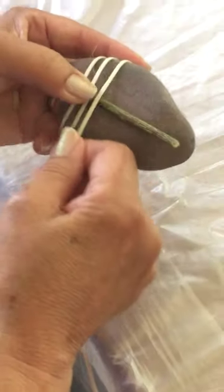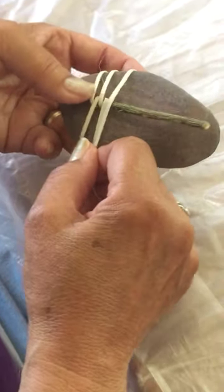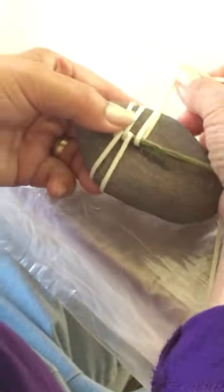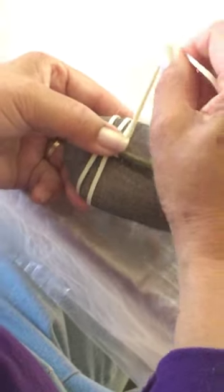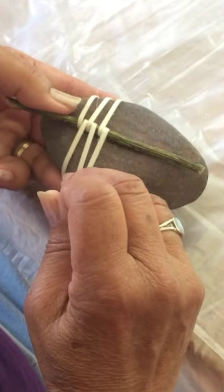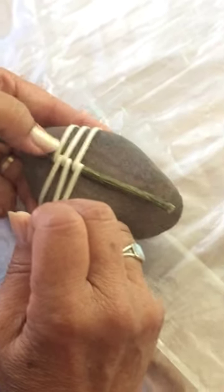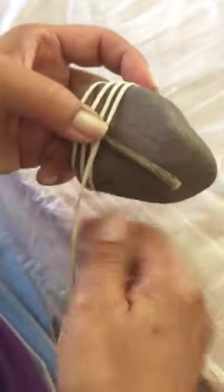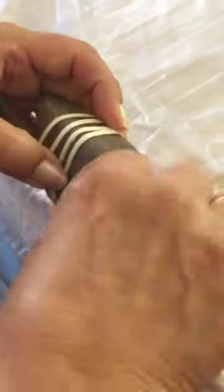It goes all the way around the rock again, then around the stick, keeping your stitches as close to each other and as snug as possible. Keep going all the way up the rock and the stick, alternating sides.